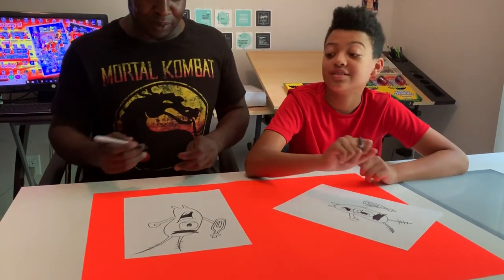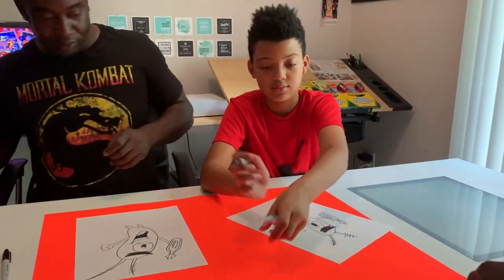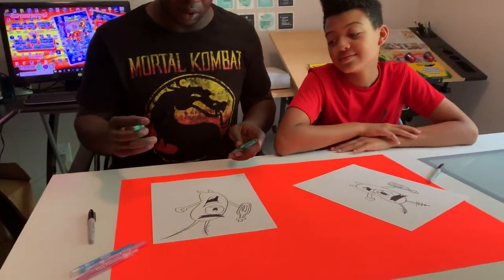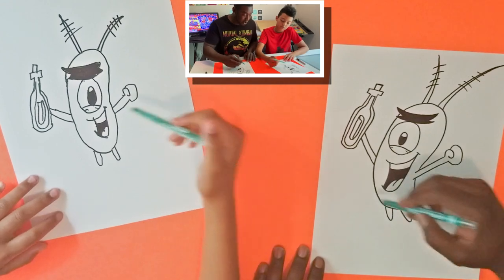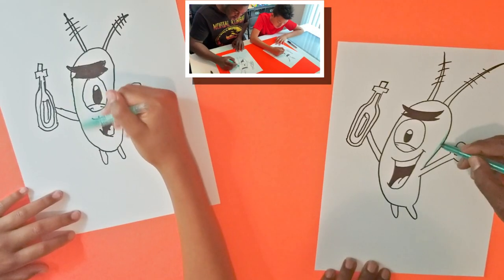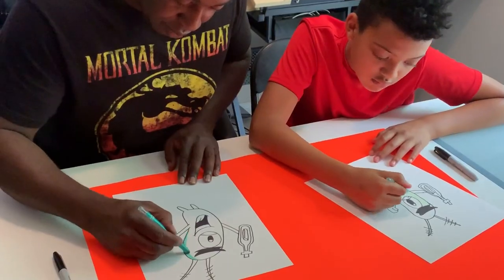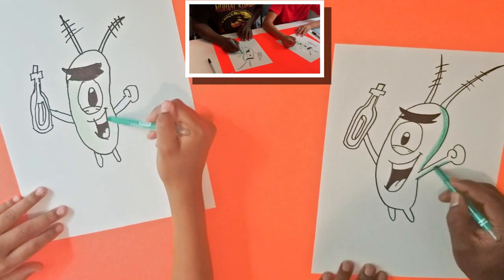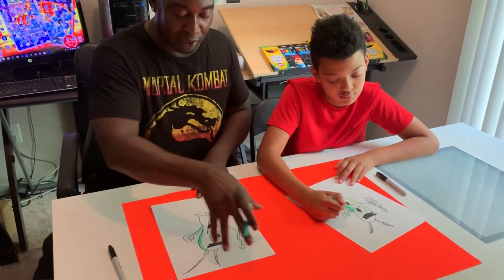Now that we have our Plankton character, we're going to color him. We have a dark green and a light green. I'll let you use the light green first — I'll use the dark green. What you're going to do is shade the entire character green. While you're doing that, I'm going to color the outside — it's going to be a darker green shade, just a little bit off of the character. Remember to color inside the line!